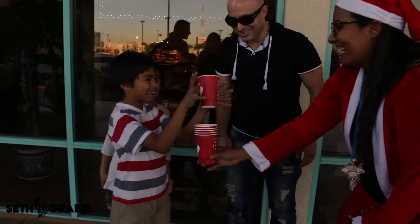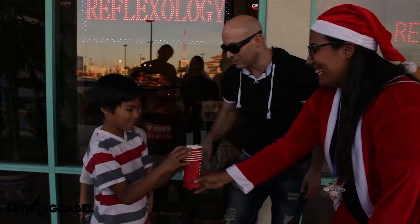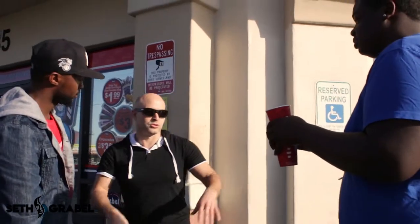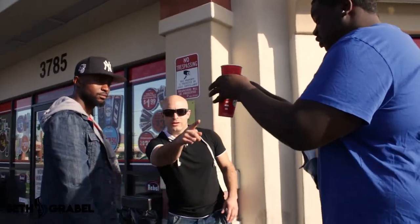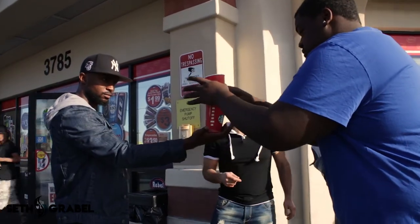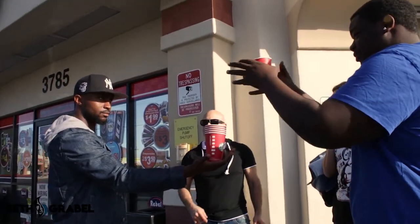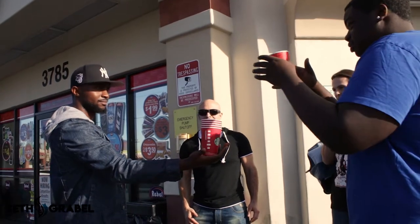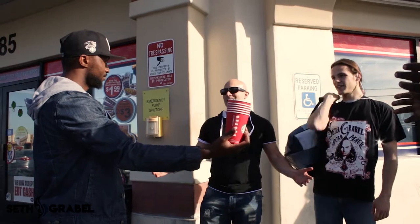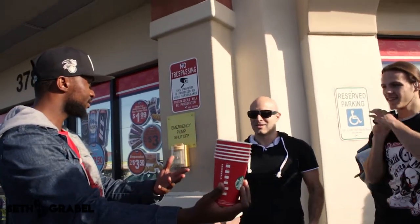Is that cool? Yeah. Awesome. You guys are the instant magicians. This is Juju, he's gonna show you a trick. Do it, Juju. Watch. Hold on to the bottom of the cup. Give him some credit, man. That was cool. That was easy, man. I can do that. Let's see you do it.